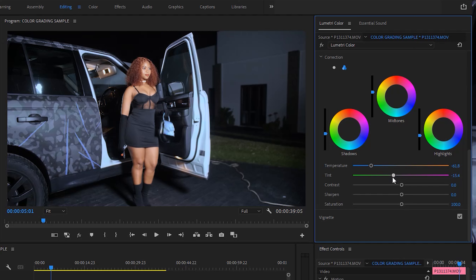Then I'm going to bring the tint to maybe around negative 27, and increase the contrast a little bit to around 115, with more vibrance maybe to 116.9. Then I'll go to the shadows and add a bluish or teal color, so I'm going to drag this wheel towards the teal direction. I can see I'm almost having the color I want. In the midtones I'll push it slightly towards the orange direction, because the midtones are where the skin color lies, so I want the orange to pop. In the highlights I'll make it a little bit towards teal as well.